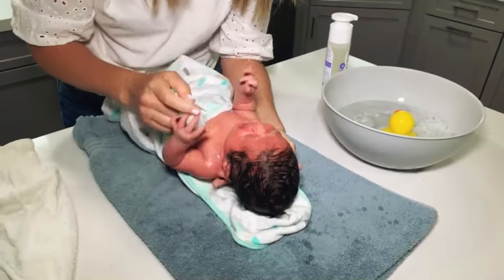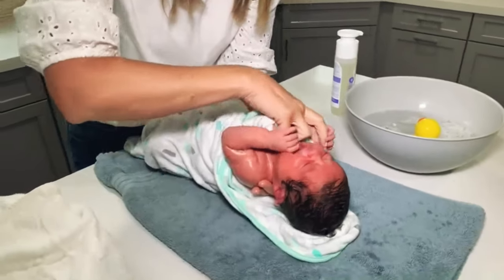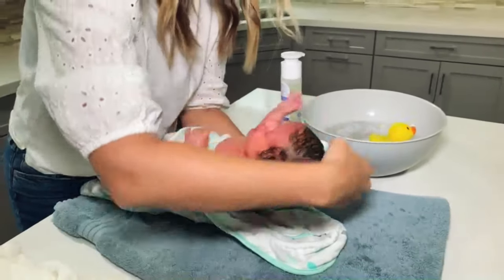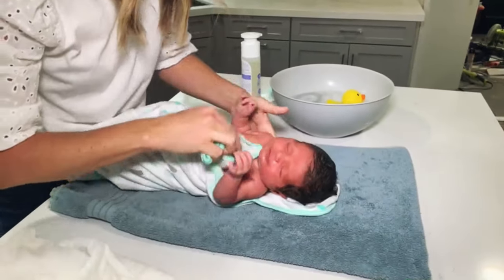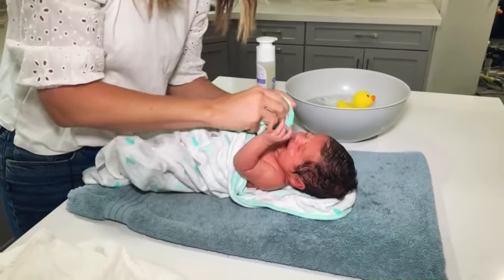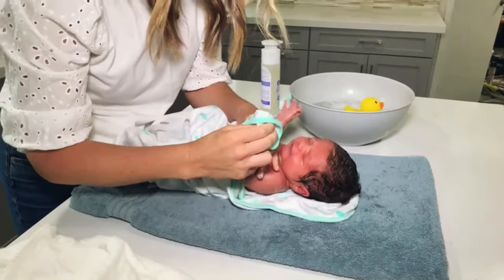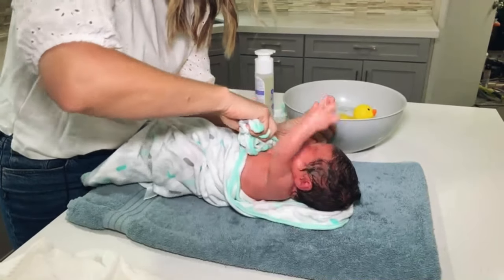An important area to get is under their neck, right under here, so I like to lift her up a little bit. It's totally normal to have baby fuss a little bit. Next, I'm going to move down and get her chest and arms. Let's get in their hands — babies like to scrunch up their hands, so I try and open them up a little bit and make sure there's no fuzz in there. And those armpits — those try to collect.